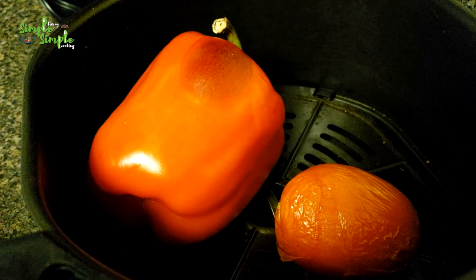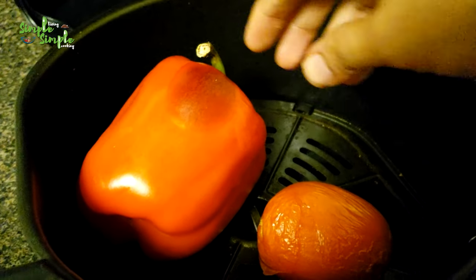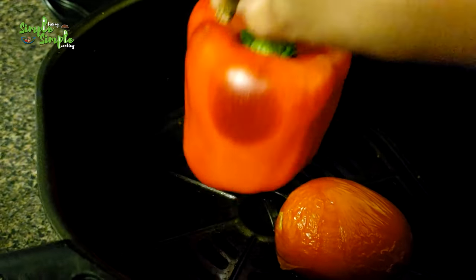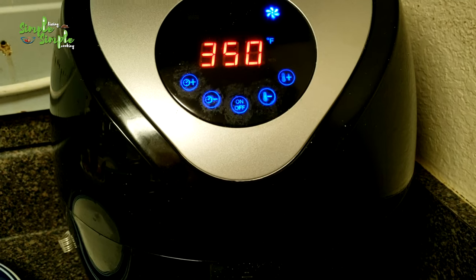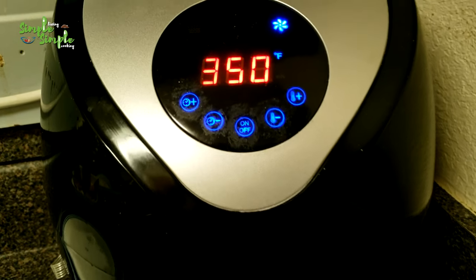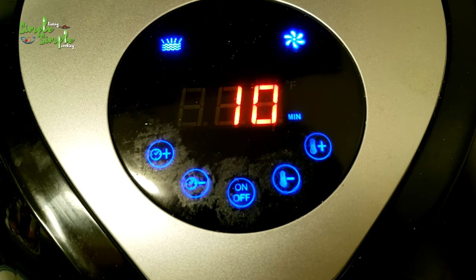When the bell pepper and tomato have cooked for 10 minutes, we have to turn them to the other side. After turning, keep them again for 10 minutes at 350 degrees Fahrenheit and let them cook.